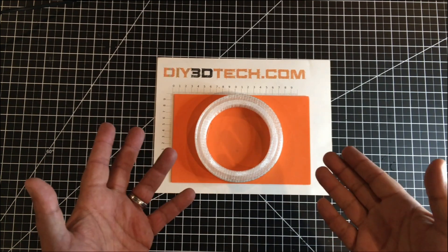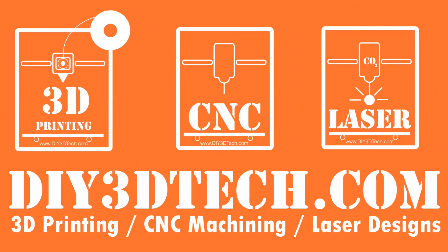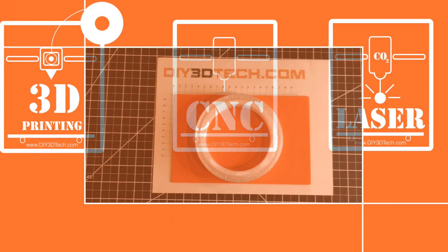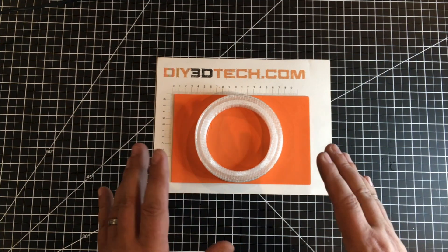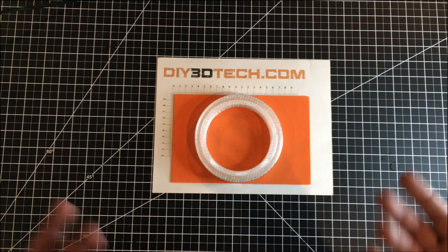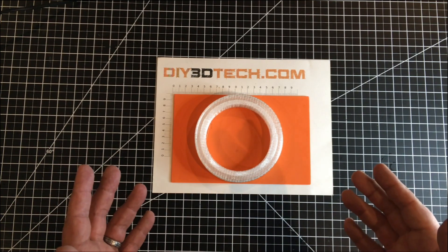You know the saying, happy wife, happy life. Welcome to this episode of Design Talk with DIY3DTech.com. In this episode, I want to share this rather basic but interesting design that I used to solve a problem and make my wife happy. Anytime the wife is happy is a good time for me.